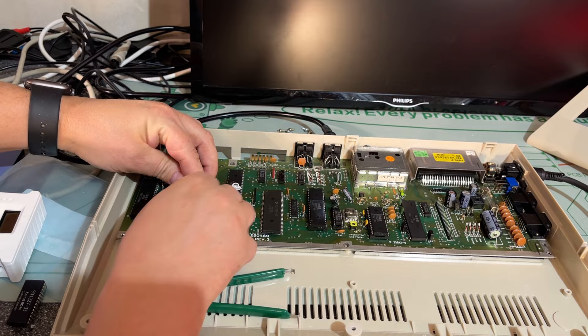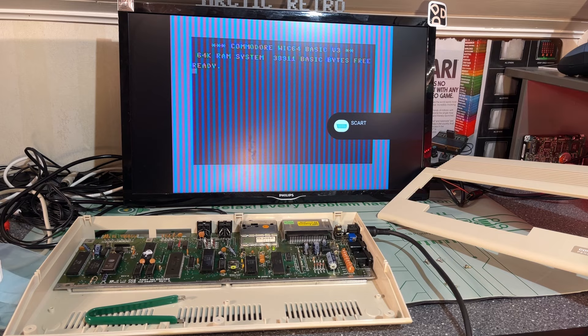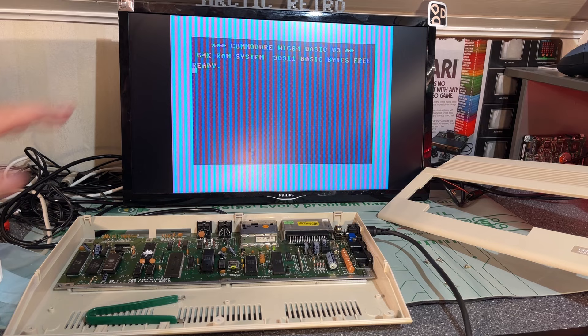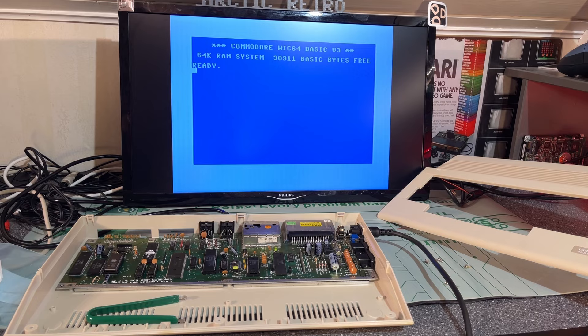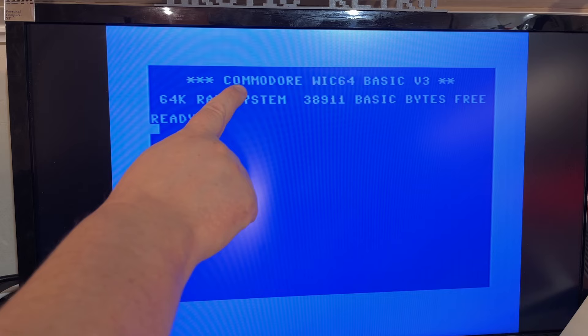Let's test now and see if it works. Look at that — it says 'Commodore WIC64,' though something happened with the graphics. The modified ROM is loaded and working. Nice, we can see that it says 'Commodore WIC64.'